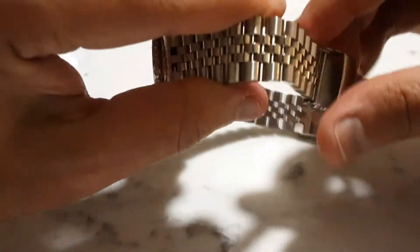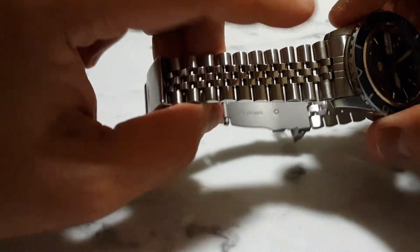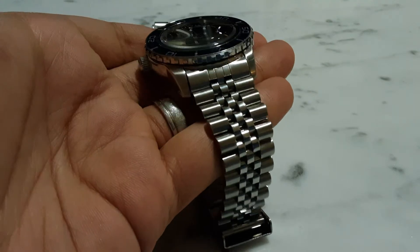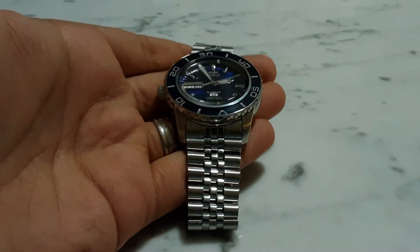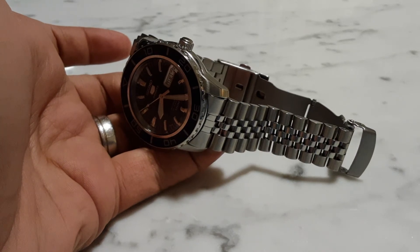So yeah, a new bracelet from AliExpress for my Seiko watch. By the way, this is a 22 millimeter lug width bracelet. Most of the ones I found on AliExpress were 20mm, so it was actually somewhat difficult to find a 22mm one, but I did manage to get one. It also tapers down a little bit to about 20mm, giving a nice slim look on the wrist. Well, thank you for watching — see you later!